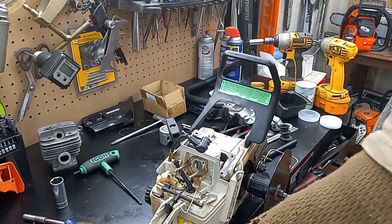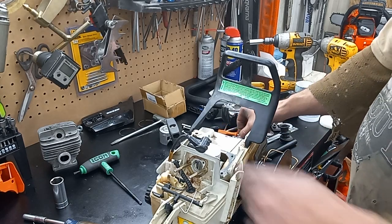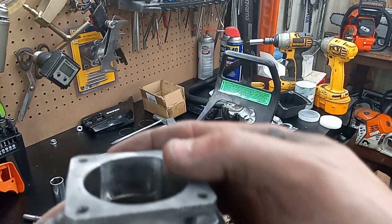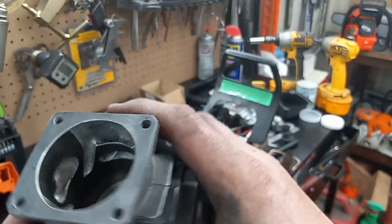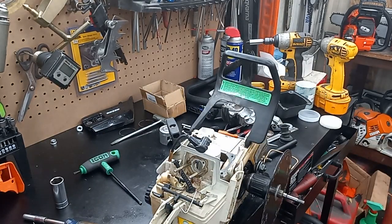It's got 22 thousandths of squish. I'm hoping she's going to be a good runner. I'll show you the differences — you can see how I brought this one all the way down. This was a good running cylinder; this thing made like seven horse on Joe's dyno. It was no slouch by any means.